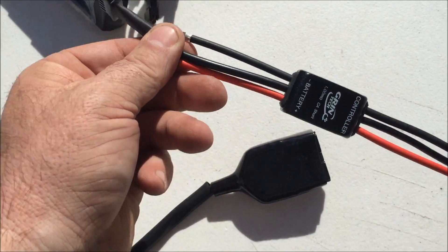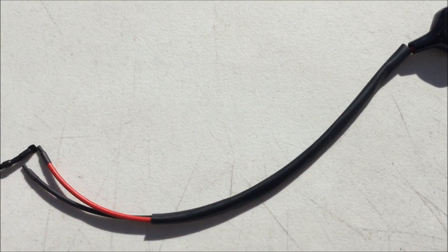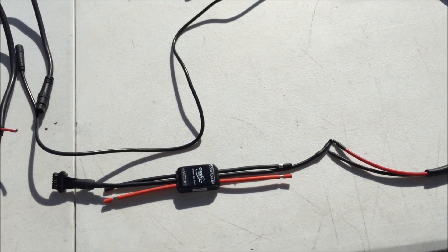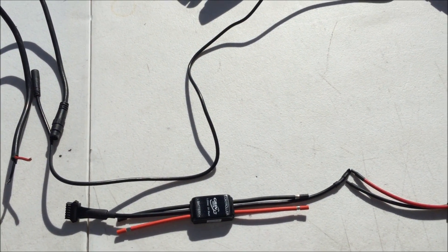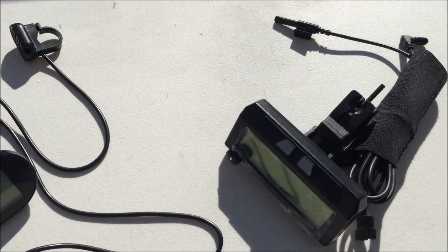The shunt itself goes in between where you would hook up your battery cable and where you would hook up to your kit. Although it does seem a little more complicated to hook up the Cycle Analyst, it's not really, because you'd be hooking your battery cable to your kit anyway — it's just a matter of inserting it in between. So that's the basic hookup of the Cycle Analyst and the Smart Display.